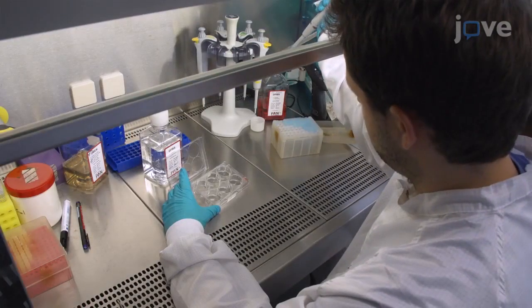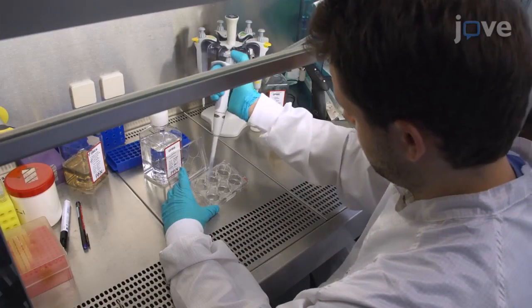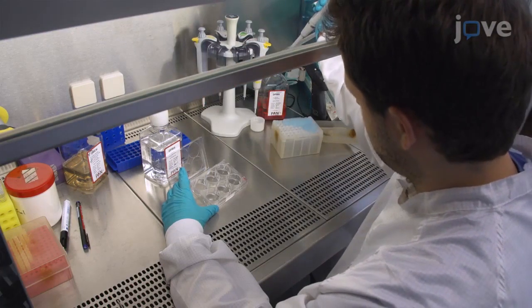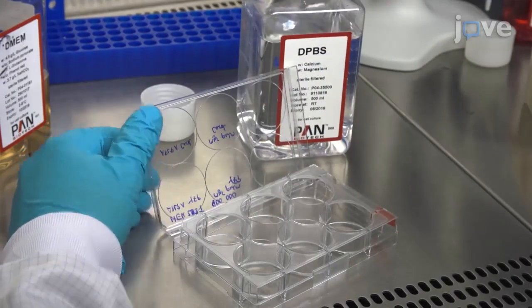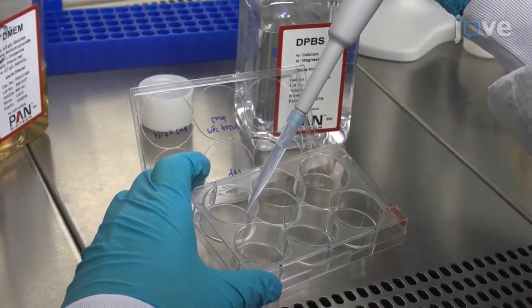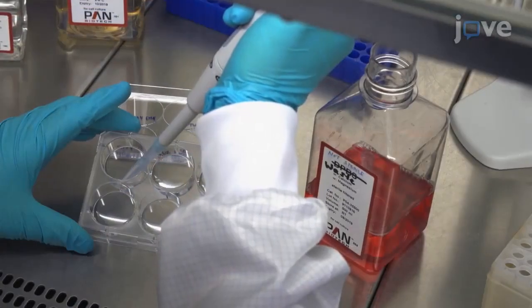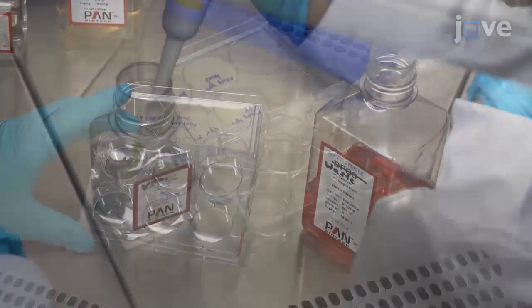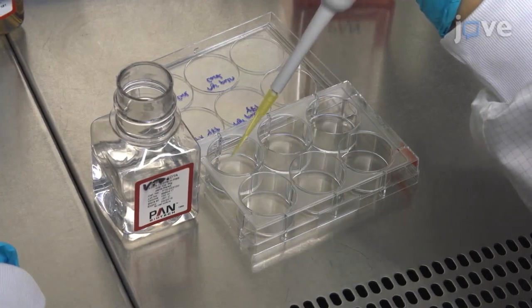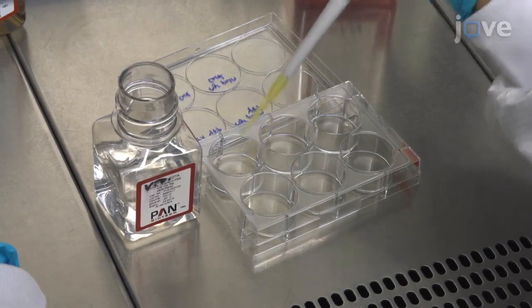After 4 hours, remove the growth medium and wash each well gently with 1 mL of PBS supplemented with magnesium and calcium, dropping PBS on the well edge to prevent detachment of the cells during washing. Then remove the PBS.